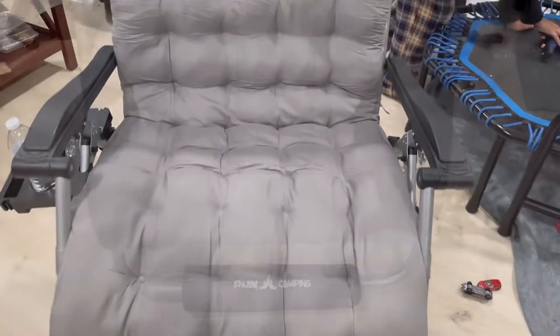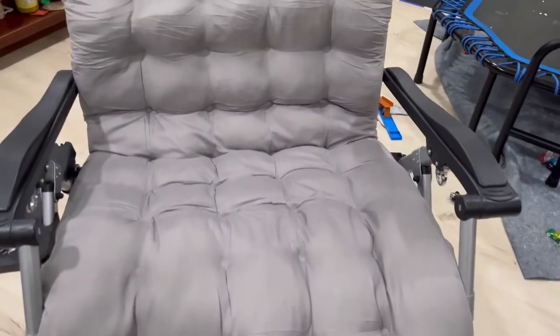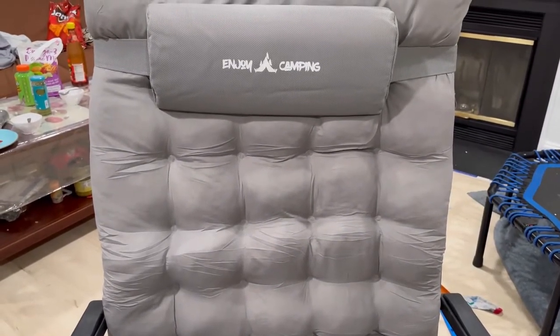You can see the chair is now fully assembled. You can feel that it's really comfy and very big - it's a double XL size chair.